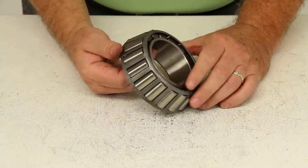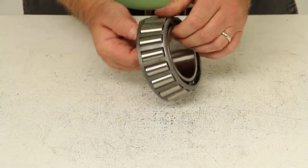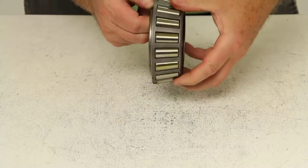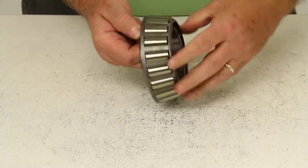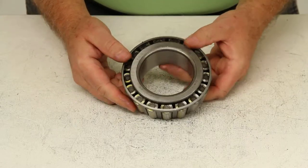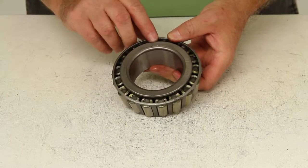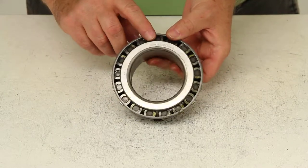These replacement bearings are high-quality taper roller bearings which are designed for high-speed use. All bearings will have an industry-standard number stamped on them regardless of the brand. For this one, it is actually stamped right here: HM212049.